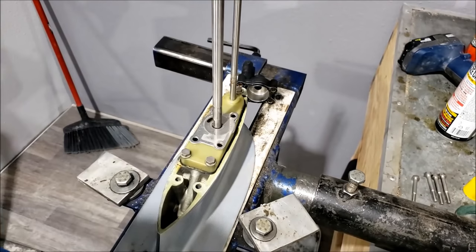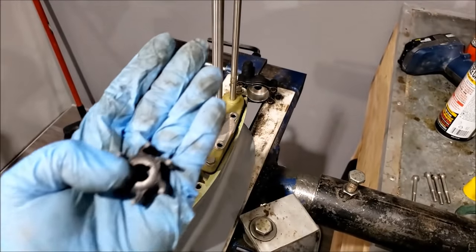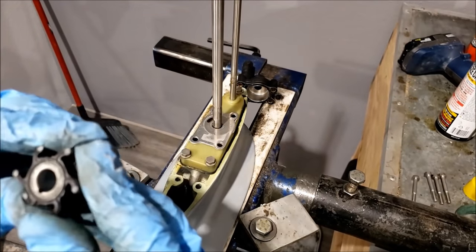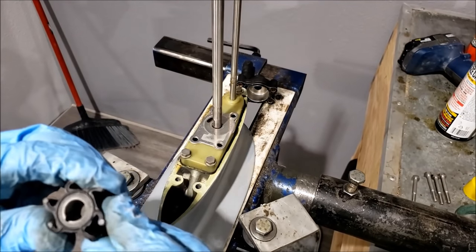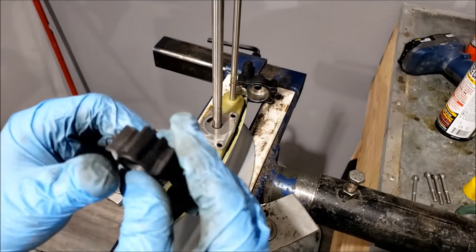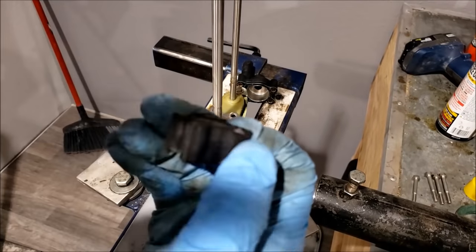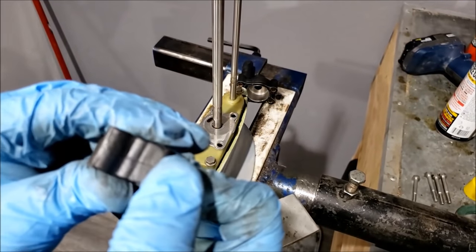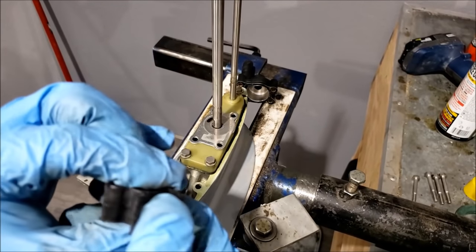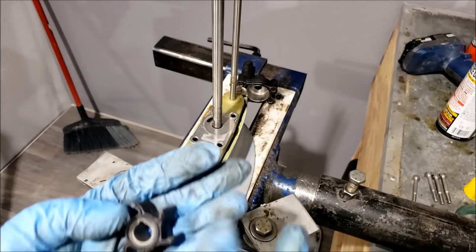I wanted to see how bad this rubber was and see if I actually needed to do this. As you can see, it's not really springing back to where it's supposed to go — so yeah, it's done for. If I were to flip it over and reinstall, you can see hairline little cracks forming. I think I would just break veins, clog up the motor, and that'd be the end of it. So a new water pump is a good idea.